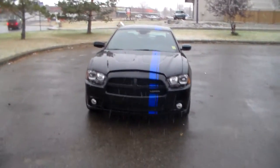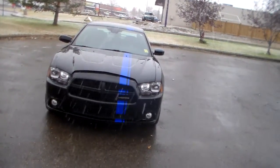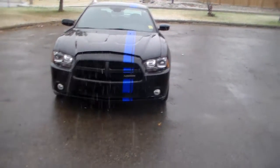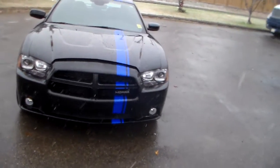Hi Sonny, it's Babak here from Londonderry Dodge, giving you a call and shooting a video right here. So this is the one I was telling you about last night — the 2011 Dodge Charger Mopar Edition.